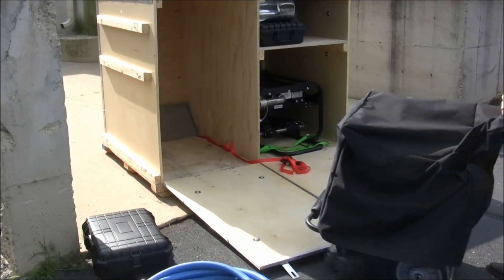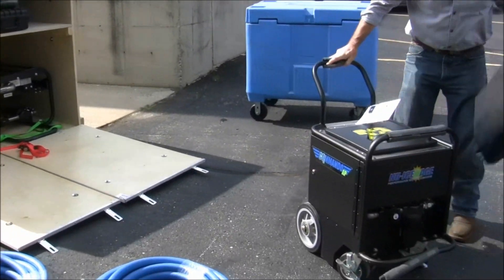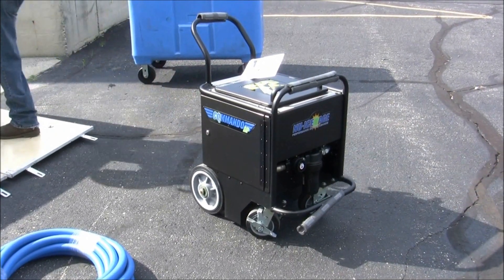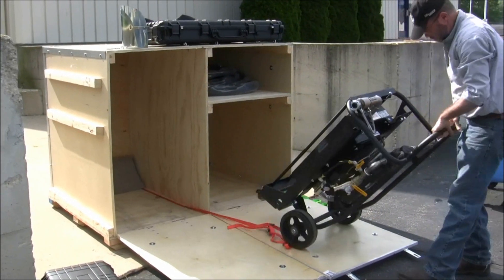The Commando AP Dry Ice Blaster is a powerful and portable cleaning machine ready to take on the toughest cleaning applications. Each machine comes with the required equipment for dry ice blasting. However, when using an air compressor without a moisture filter, the Command Air After Cooler is a highly recommended accessory.